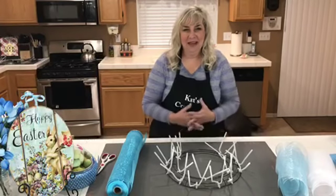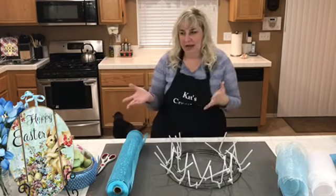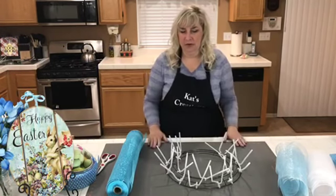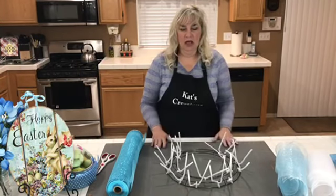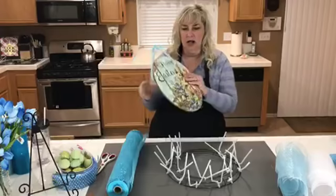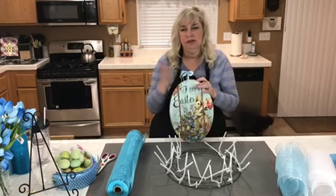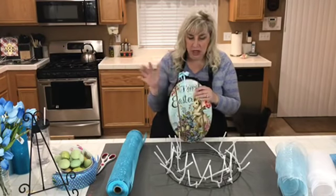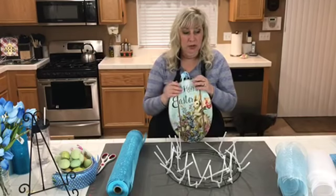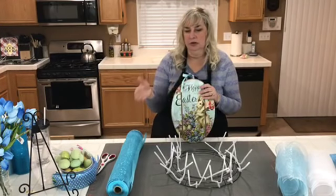Hey everybody, I decided to give you guys a little bonus and throw in an extra live. I'm trying to get a lot of orders ready for Easter and with it kind of closing out the Easter window for ordering, I figured I'd do one last Easter wreath for the season. We're going to be incorporating this sign I got at Walmart for $4.84 — it's hit or miss, some Walmarts carry them. We're going to do an all-blue theme, shades of blue on this wreath.